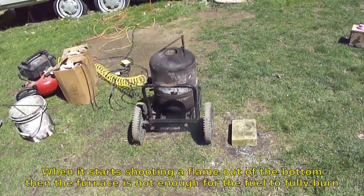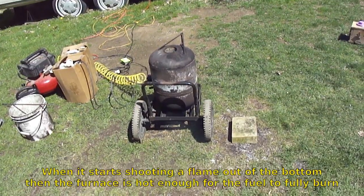Just waiting for the bottom to catch on fire and we'll get cooking.